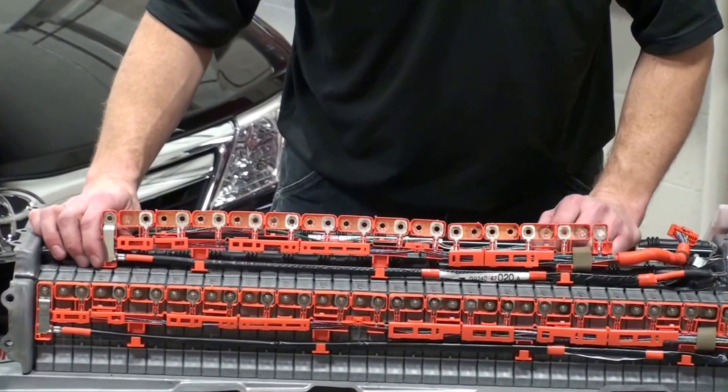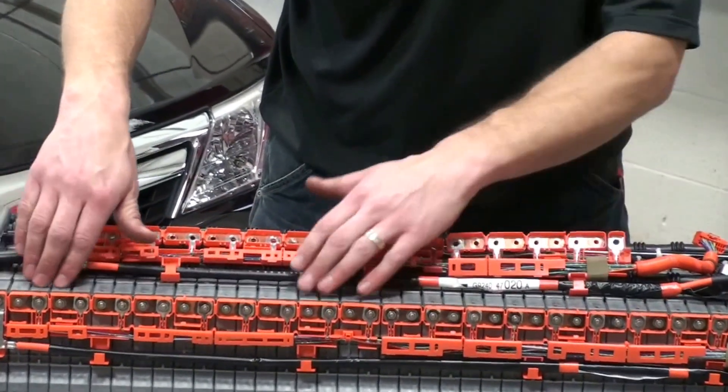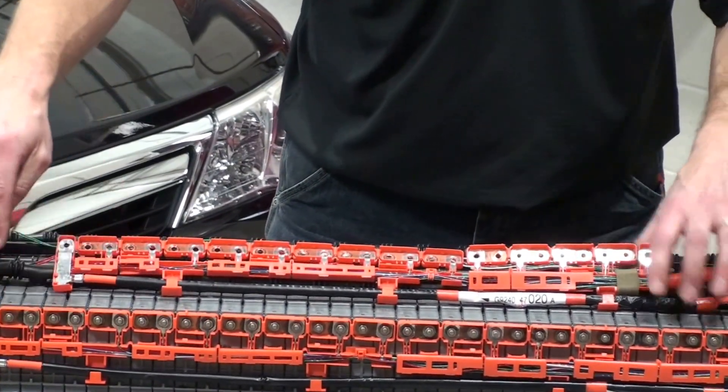As you can see here, we have a Toyota Prius pack in front of us. We have a series of 38 modules, in this case on this first gen pack, wired in series.